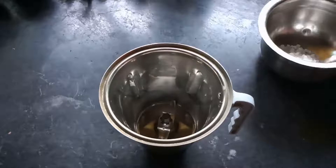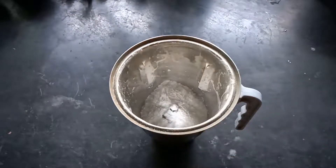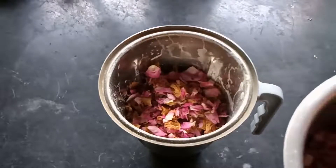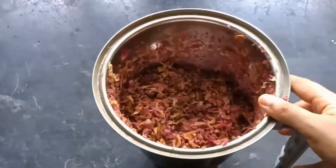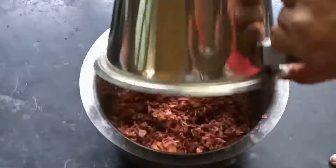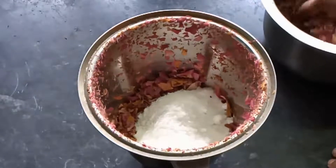Now it's time to powder the ingredients. Add 100 grams of sugar candy to a mixer and grind to get a fine powder, then transfer this to a bowl. Now divide the rose petals into 2 to 3 batches and grind each batch separately for 1 minute or until you get a coarse powder. Grinding in 2 to 3 batches makes sure that all the petals are ground evenly. Remove the ground petals into a bowl, then grind the petal powder and sugar candy powder together for 10 to 15 seconds so that they are mixed well.